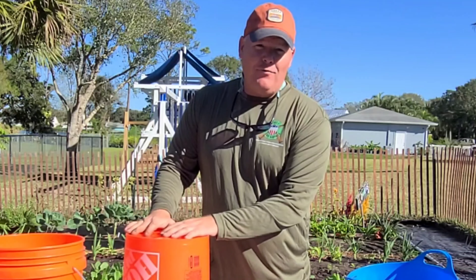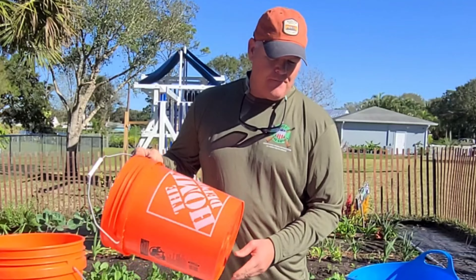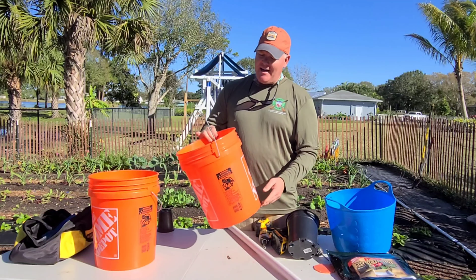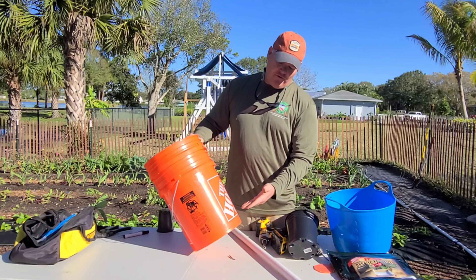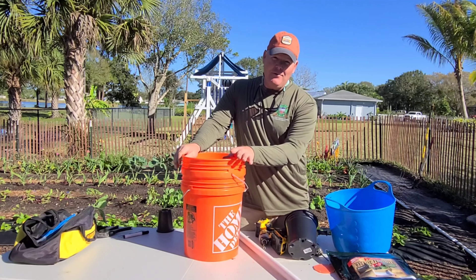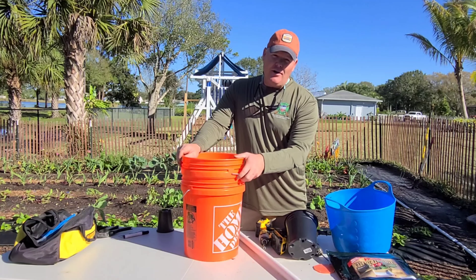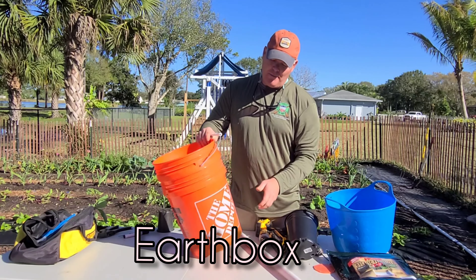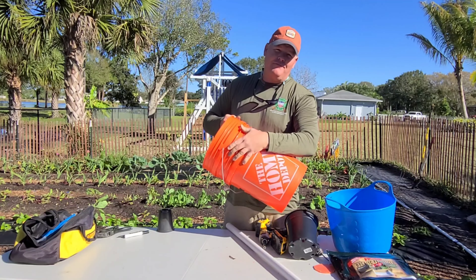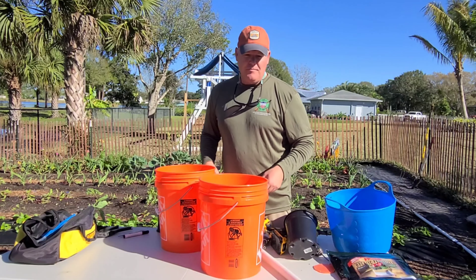Today I want to assemble my self-wicking five gallon bucket system. I have in front of me two five gallon buckets. It's a pretty simple system involving two buckets connecting together, creating a reservoir of water to wick up into the soil. I've had this system before but never made one myself. If you're interested in purchasing one already assembled, I think there's a company called Grow Box — it's a self-wicking watering system that worked fantastic.